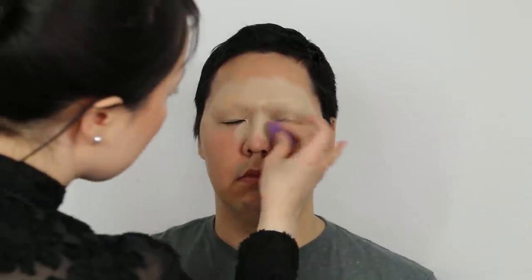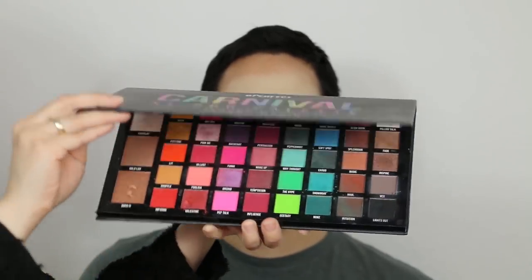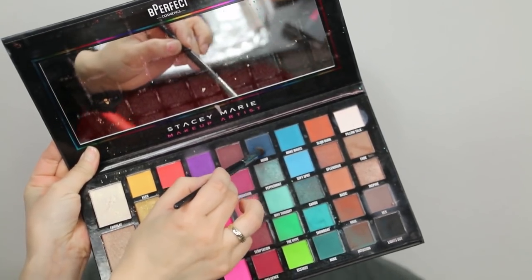The product is made with an eyeshadow palette, the P-Perfect product, and the Stacey Maria M.O.A. Carnival Extra Large Pro Palette. This is the same way as the main part of the video.